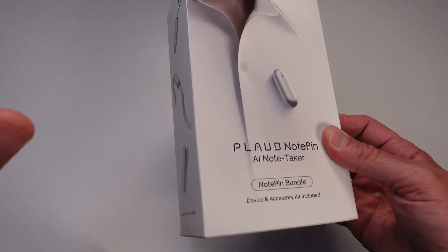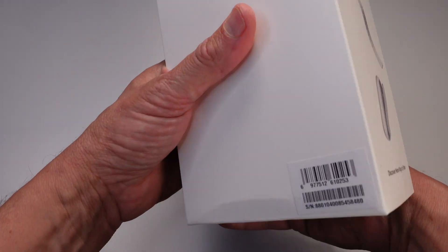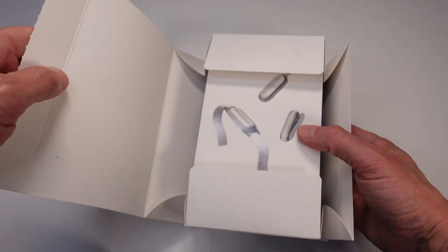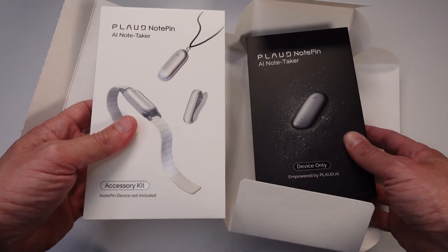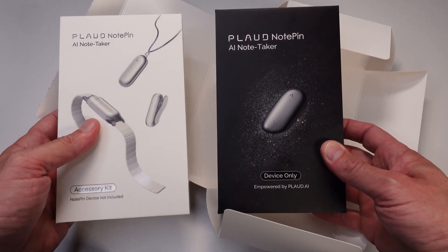Here's where it gets really cool. The Note Pin isn't just recording audio — it's transcribing what's being said in real time, thanks to its integration with AI models like ChatGPT or Claude 3.5. You can choose which AI model you prefer, and the transcriptions are accurate, organized, and ready for you to use. I recorded a transcript just now and we're going to open up the app and show you how it did.